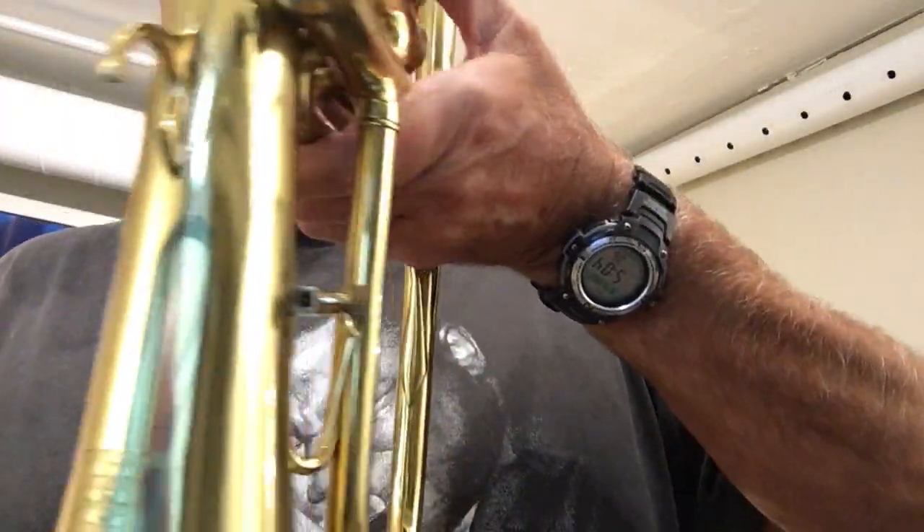Speaking of low D's, let's play a tune with the low D's so you can see what I'm talking about. Oh, and did I mention it has a nice little lyre screw there in case you want to do some marching jazz gigs? Yeah, quite nice — that's the way they always came, original.